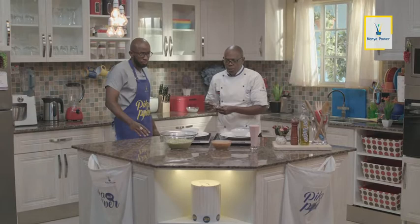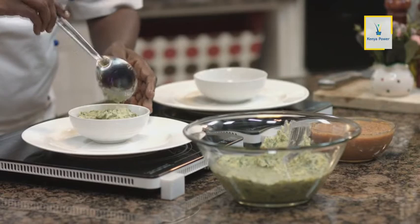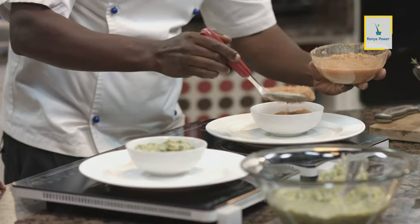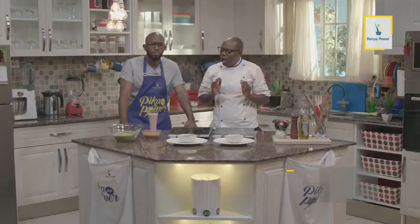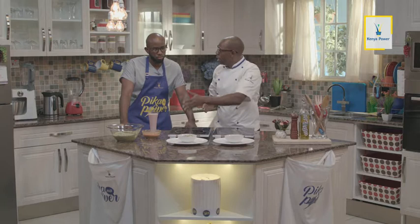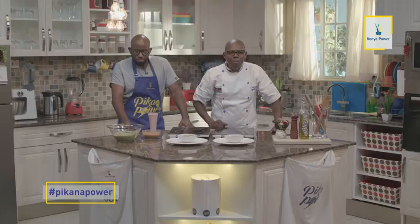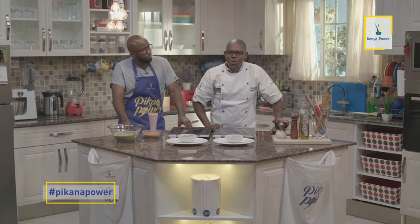Watoto — ukiona mtoto anakataa chakula, don't force feed that child. Ukianza kumforce feed, yani kumlazmisha kukula, hata ataanza kuchukia hiyo chakula. So usiwalishe kama hawataki. Mtoto kama ana njaa, ataitisha chakula. Africans we are very generous — ukiangalia kama sahi tumepika chakula ambayo imekaa sahani, lakini bada uko na chakula kingi kimebakia. So what do you do with leftovers? Hii chakula nakaa hivyo — masmoothies, what do you do with it? There is always something you can do with your leftover. This is the only show where we turn leftovers into super wonders. Tutatengeza purees ambazo ni very good for the weaning and for the very old.